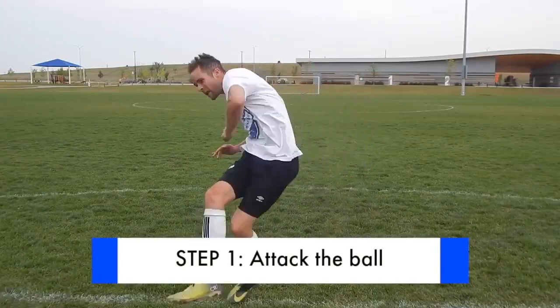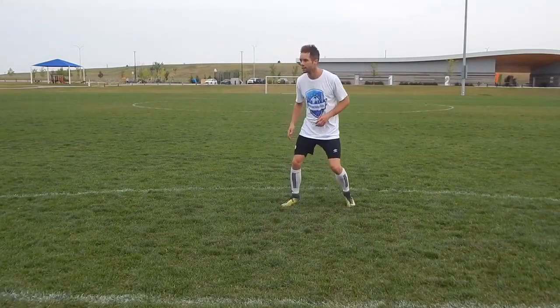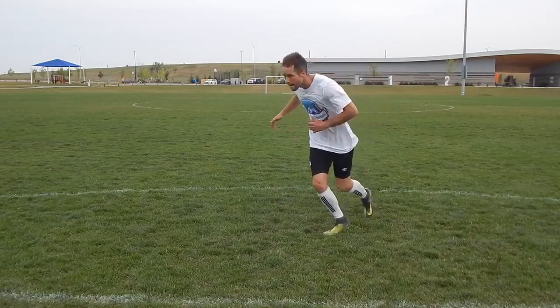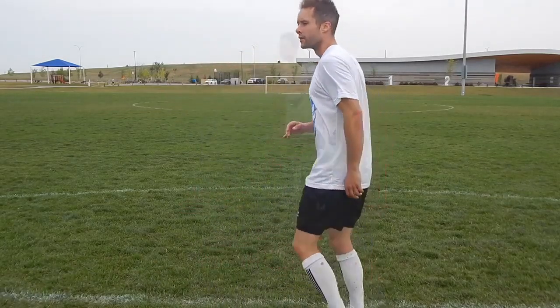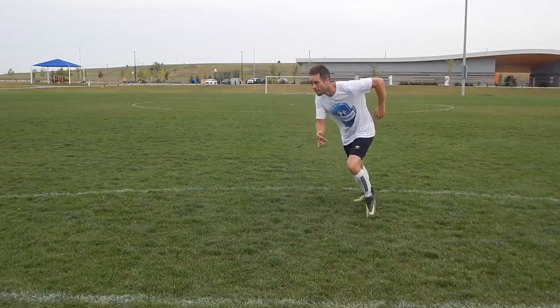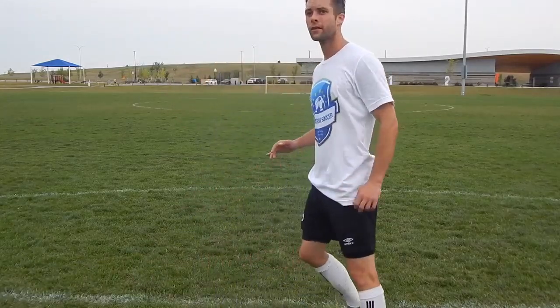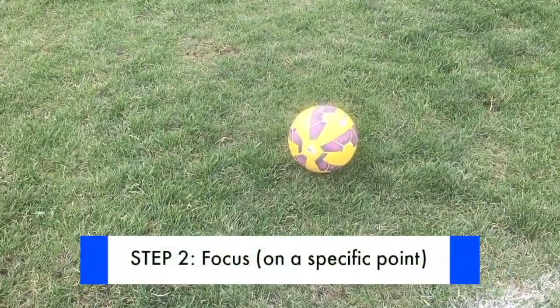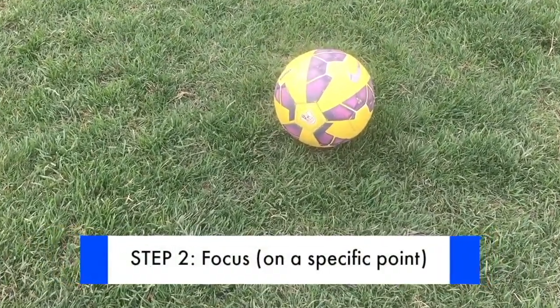Step one: attack the ball. You can usually tell if someone's going to have a good shot simply by the way they approach the ball. Before the opportunity comes, you have to be ready for it. The quality of your movement into the ball will translate into the quality of your shot. Think about being light on your toes, moving towards the ball and attacking it with purpose.